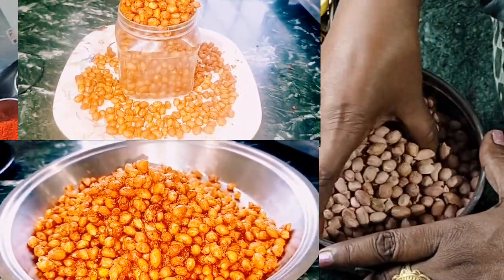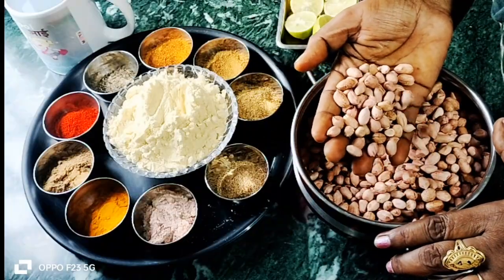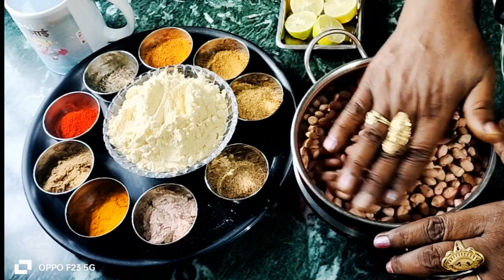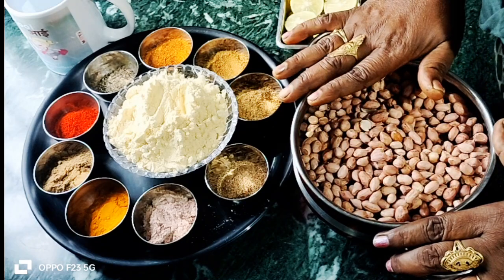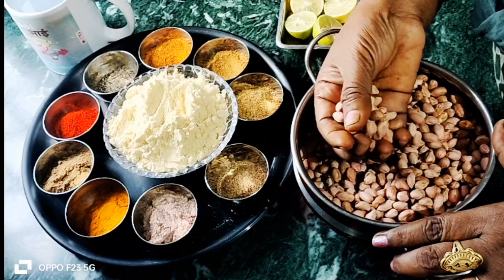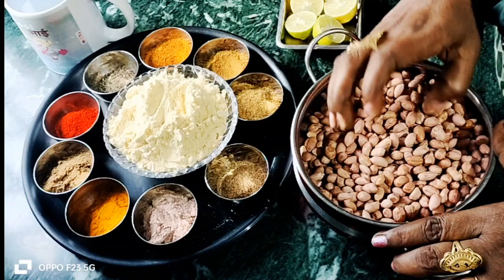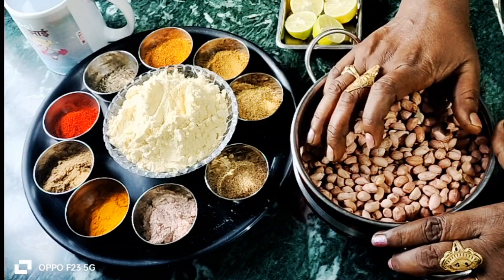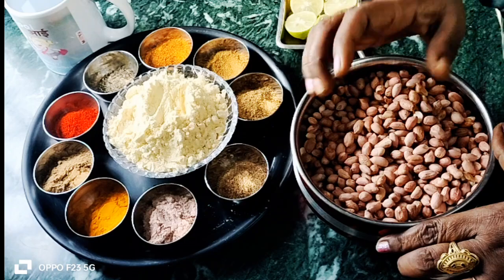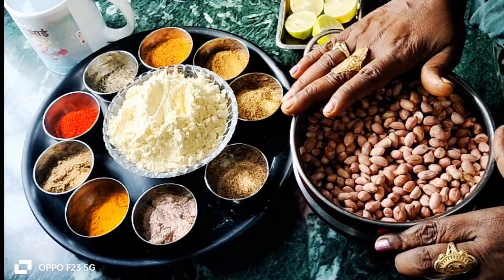We took 500 grams of breadcracker and soaked it in water for 5 minutes. After 5 minutes, we took it out of the water and drained it. We took it out of water slowly so it goes well, and we will keep the breadcracker.